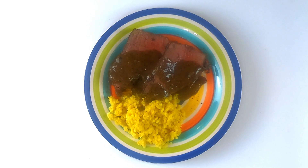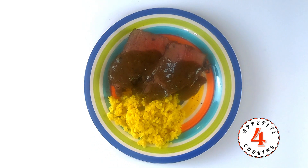It's a very easy dish. As you saw, it didn't take a lot of effort or a lot of ingredients to create this wonderful dish. Try this at home. Thank you again for joining us on another episode of Appetite for Cooking, and we will see you on the next one.